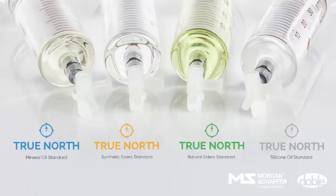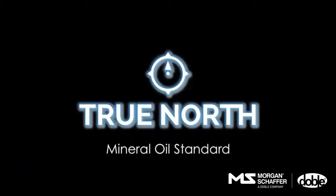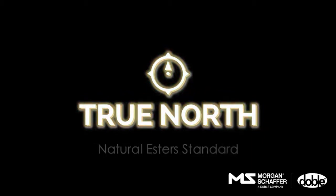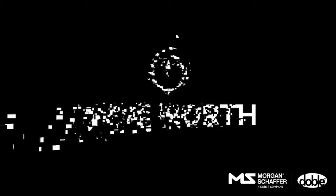The True North product range has also grown to include new concentrations of 5, 50, and 1,000 ppm. The portfolio now available enables completion of a full 5-point calibration curve. The world's only commercial oil standard makes it easy and affordable to ensure accurate calibration of your laboratory instruments and reliable DGA results every time. True North accuracy sets the standards.